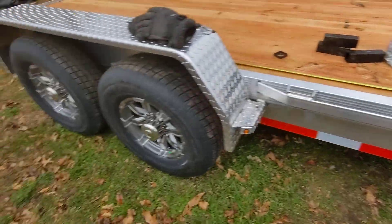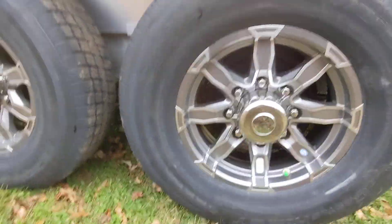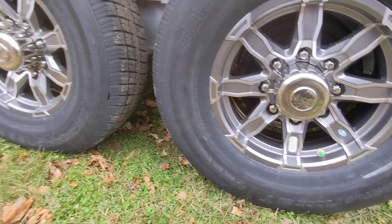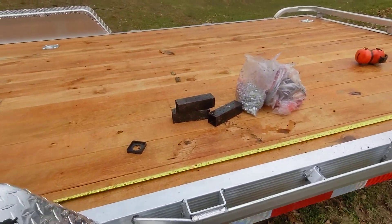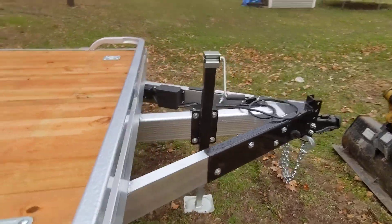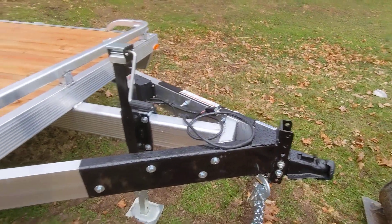Cool thing about this trailer: nice aluminum rims, 16 inch rims, removable sides, fenders on here for loading. It's all aluminum minus the deck and this front V — it's an added support here.